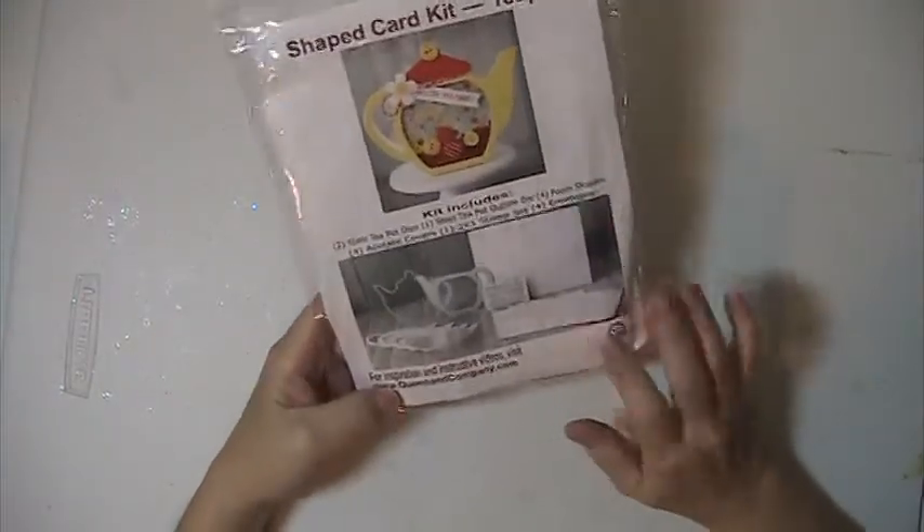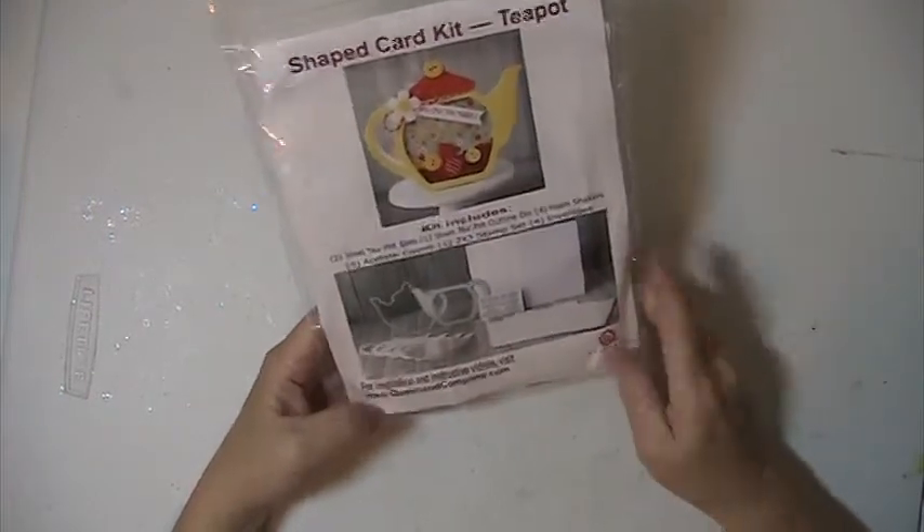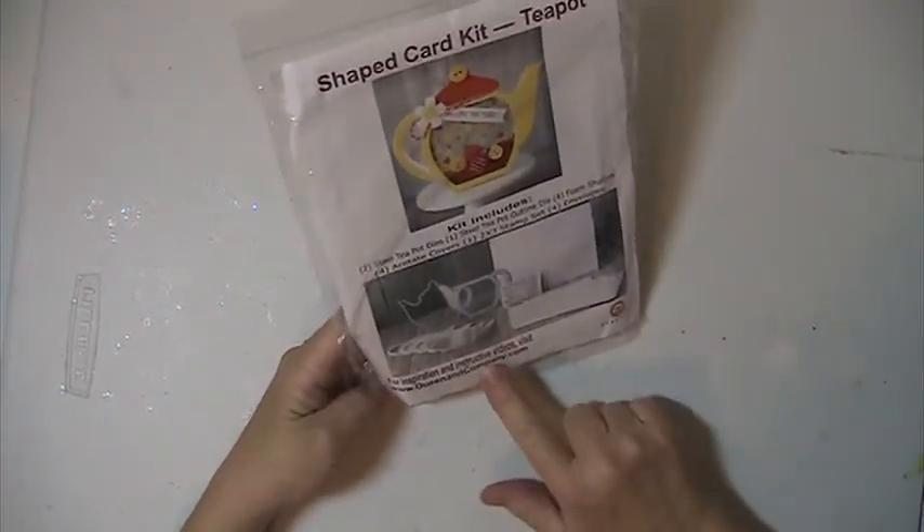Hi, everyone. This is Lisa from Charlize's Crafty Corner, and I'm here with a D-Stash. This is a Shaped Card Kit teapot from Queen & Company, and you get the kit.